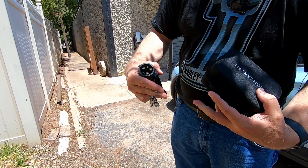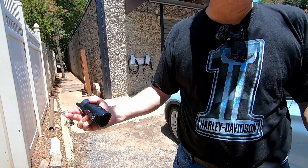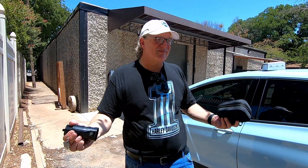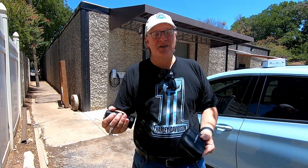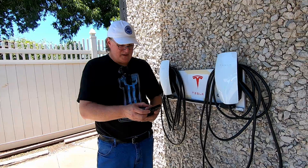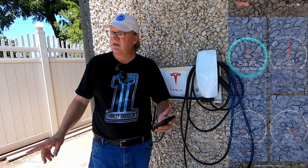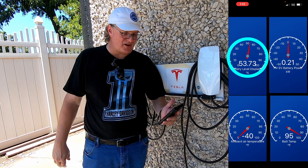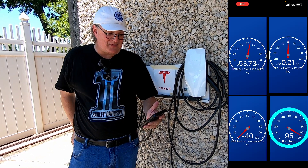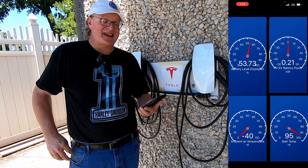This one is lockable. It comes with a set of four keys that can go in there so you can lock it and people won't be able to take your adapter off of the car — which is handy if you're in a place where you're concerned about that. So let's go ahead and get a charge started here at this Tesla destination charger at the workplace in Granbury, Texas. We're starting with a quick update on Car Scanner: we're sitting at 53.73% state of charge. The car's drawing two-tenths of a kilowatt right now. Battery temp is at 95 degrees, and my watch says it's 99 degrees outside. It's hot.